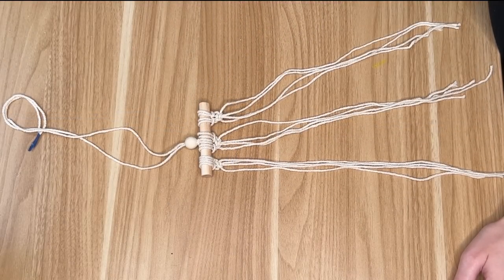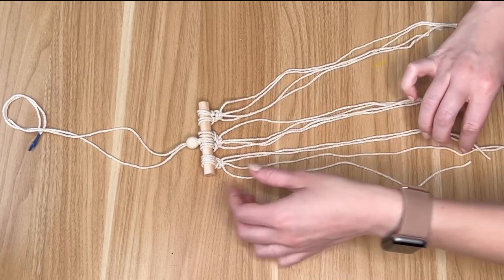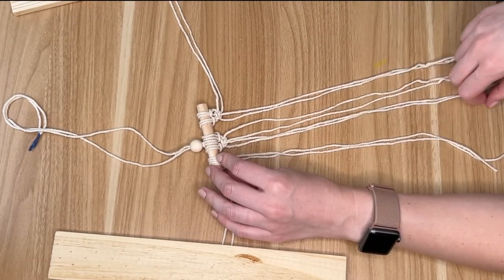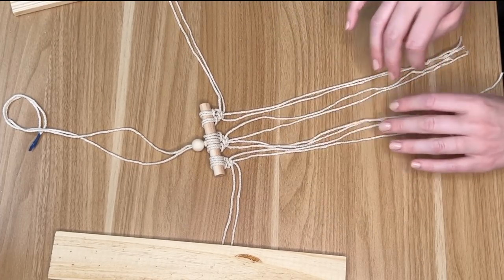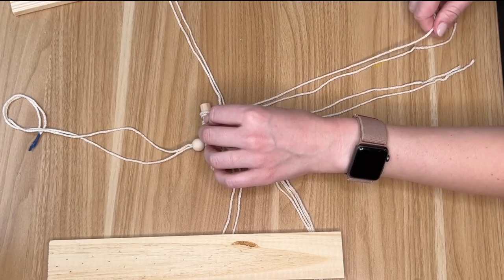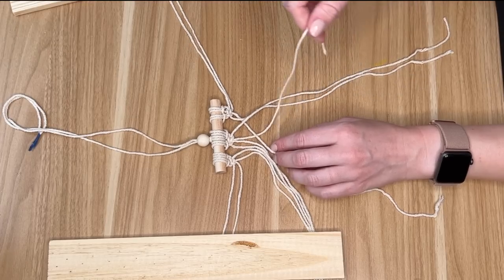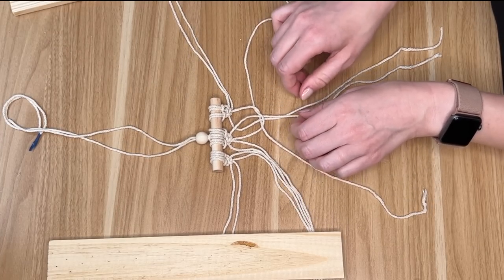I did the exact same thing with the four strings to the left. So now we have our middle, our right, and our left section with two knots each. Now we're going to do basically the exact same thing, but this time the far two strings to the left and the far two strings to the right are not going to be involved. I placed these under some little wood scrap pieces just so they wouldn't get in my way. I also divided the middle section so that I have two strings in the middle and two strings from the right section, and we repeat the same knotting process — taking the string on the right side, going under the two middle sections over the left section, then taking the left string, going over the middle pieces and through the little loop, pulling that taut. I'll do that twice.